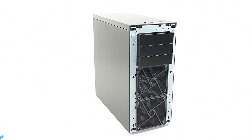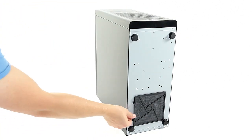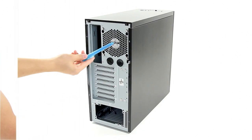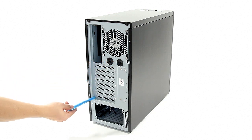The drive bay covers can also be removed from the front without the need to remove the side panel. At the bottom of the case, another removable dust filter is located right underneath the power supply. The rear of the K9 features an exhaust fan, IO area, water cooling holes, eight ventilated PCI expansion slots, and a bottom-mounted power supply.